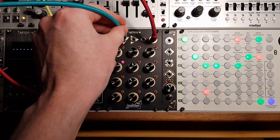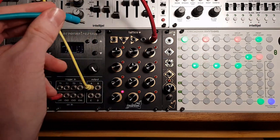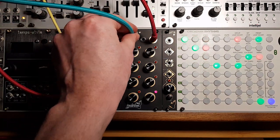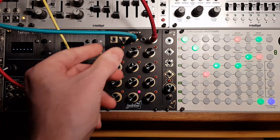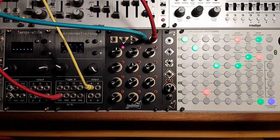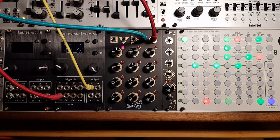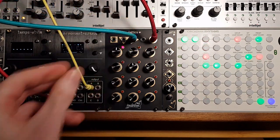The next input along progresses from top to bottom, and the third input from left to right. The fourth input is the reset, sending us back to step one. Using a combination of these inputs can produce interesting and evolving melodies.